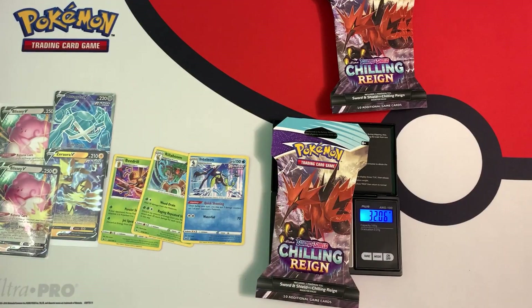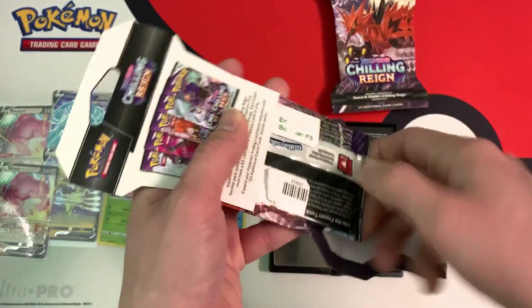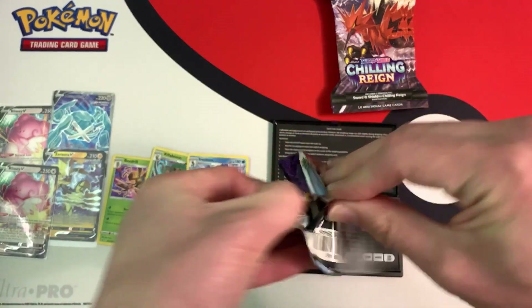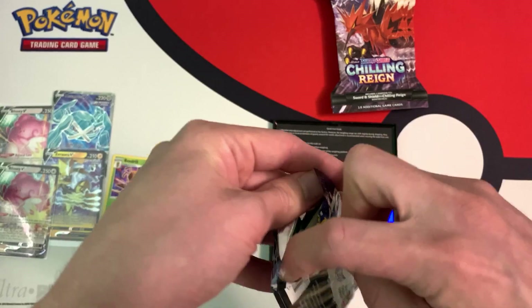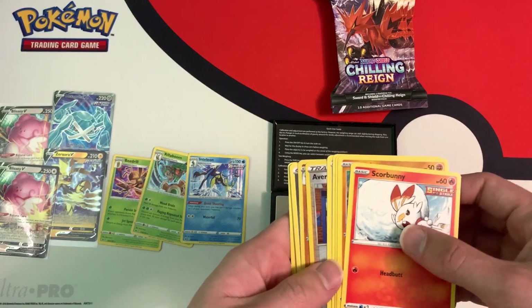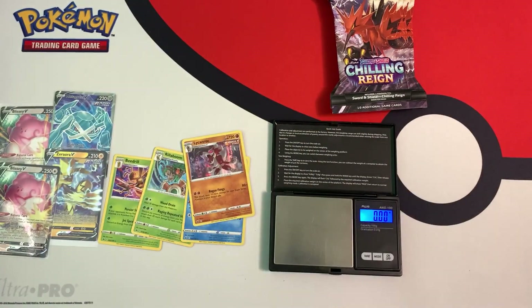Let's open this Galarian Zapdos pack, weighing in at 32.06 grams. The booster pack weighs 22.58 grams, and I bought all of these packs at Walmart — a different Walmart than my tutorial video. A white code card — let's see what's inside. Anything but a holo, but we have a holo. That's underwhelming.